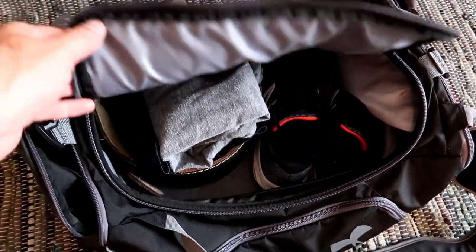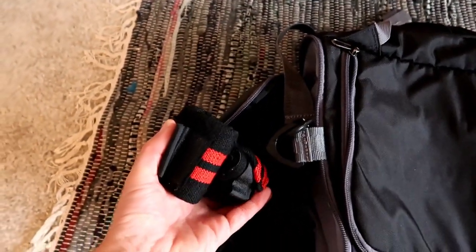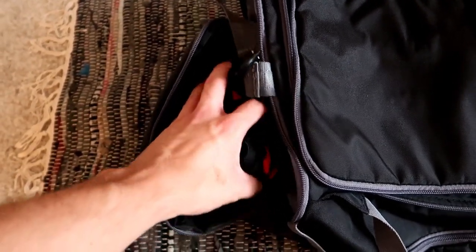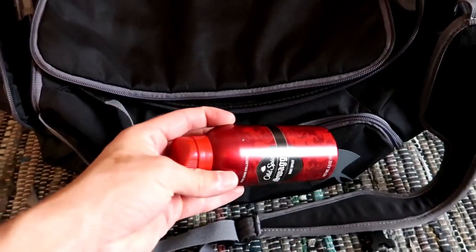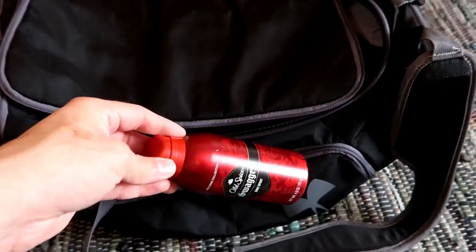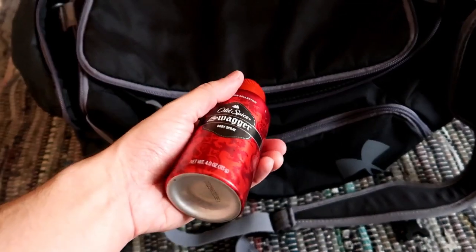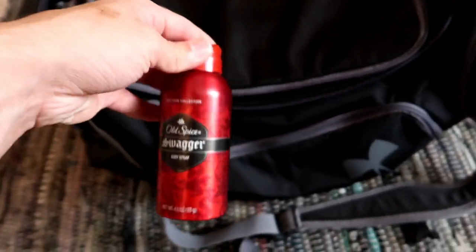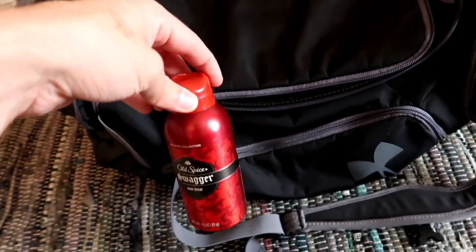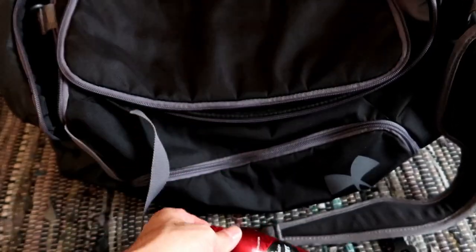Depending on the weather, I might also throw a hoodie in there. In this side pocket I've got some wrist wraps for bench press and things like that to stabilize the wrists. You might also find one of these body sprays in my side pocket with the other toiletries, in case I have to make a quick run or errand after the workout and I don't want to smell too terrible — just so I can go into town without feeling too self-conscious.